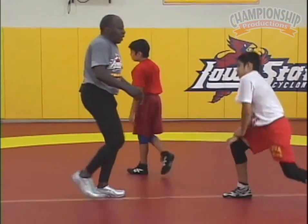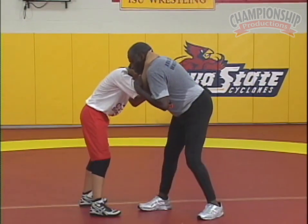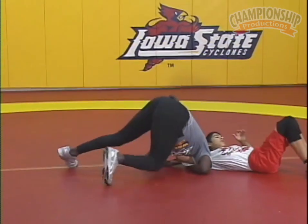The other position that this occurs from is when your opponent has a collar tie up. I want to be able to do the same technique with my feet. The arm goes under, I turn my body, kneel down, hips up.